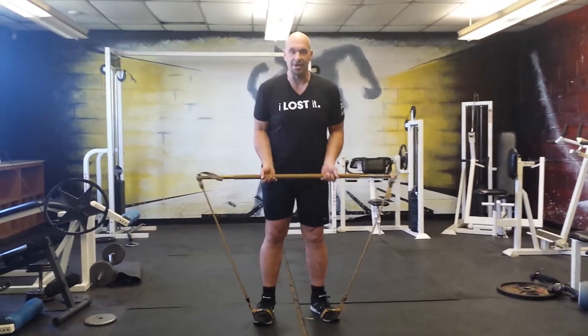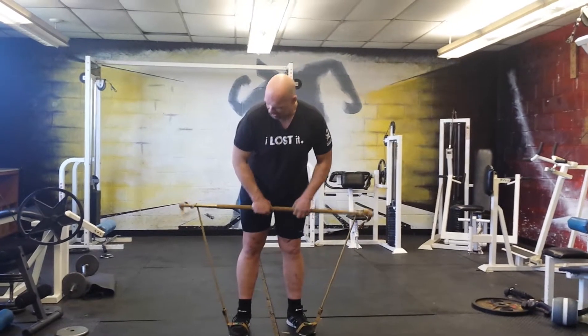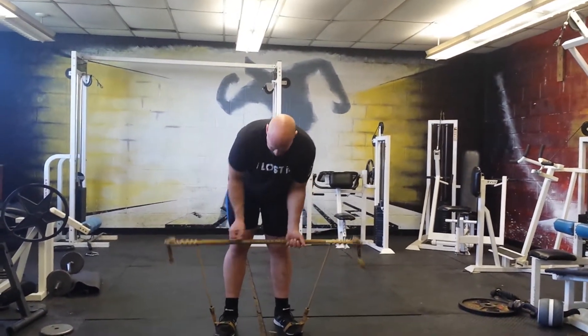You can use the tension the way it is to do your curl, or if you want a little more strength, you roll it up, because these resistance bands will give you a serious workout.